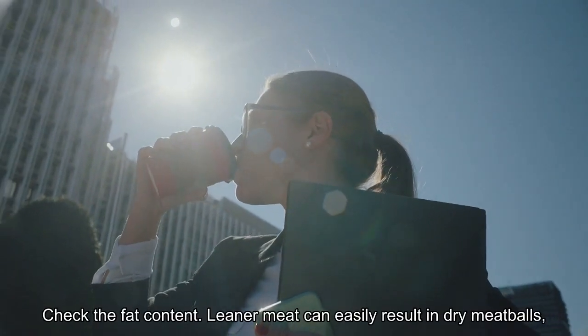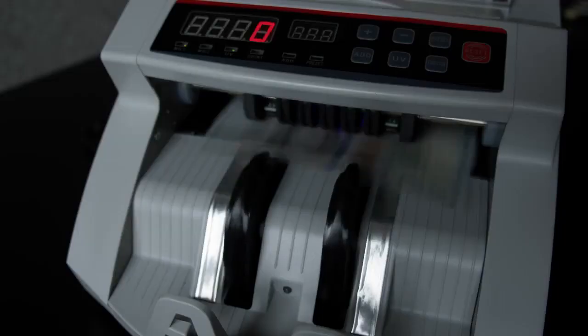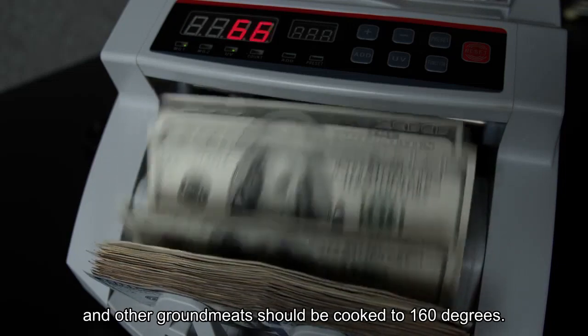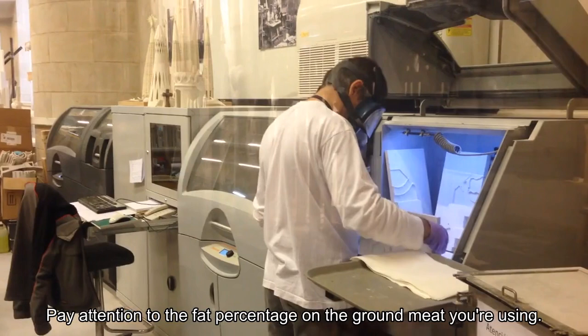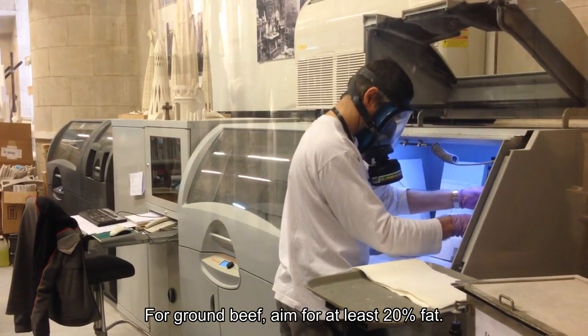Check the fat content. Leaner meat can easily result in dry meatballs, which need to be fully cooked to be served safely. Ground poultry should be cooked to 165 degrees, and other ground meats should be cooked to 160 degrees. Pay attention to the fat percentage on the ground meat you're using. For ground beef, aim for at least 20% fat.